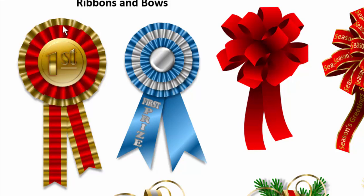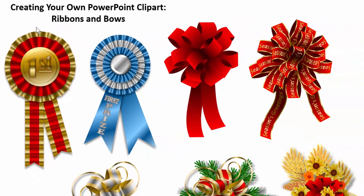You start with one shape, duplicate it, rotate it into the shape you need, and you get something that looks very complex but is very simple to do. And here we have some bows — you can make plain bows or complex looking bows with fancy gold trim and some fancy writing on them. Again, you just create one, duplicate it, rotate it into shape. We try to create clip art that looks realistic, not cartoon type, so you can put it in your slideshows or printed PowerPoint projects.